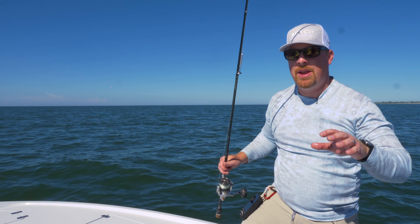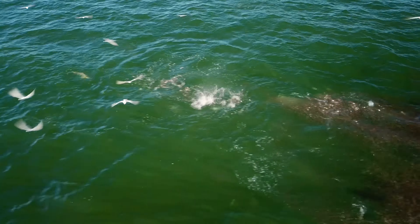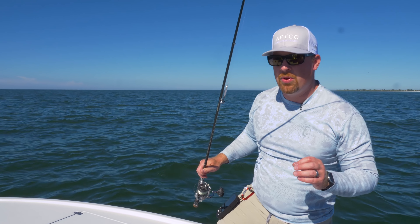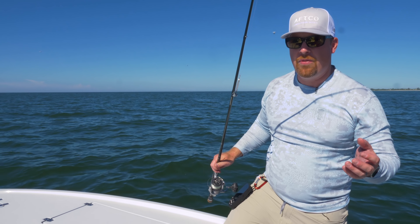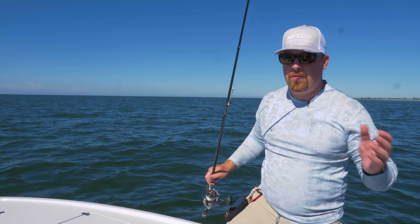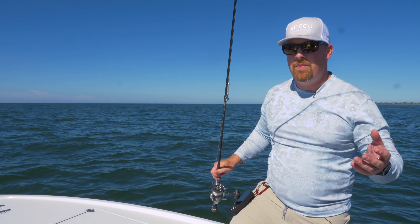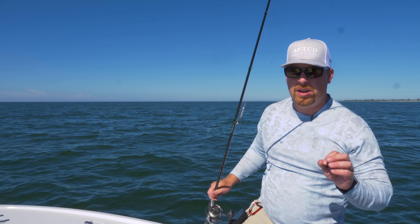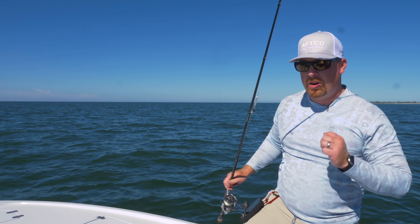That was a total blast coming out here targeting these Spanish. We saw those birds working a mile or two off the beach — tons of activity. We've got mackerel, bluefish, and sharks all having this massive feed on the sardines moving through. It's fast action, easy to do, very accessible, and fun for the whole family. The epoxy jigs and heavy minnows are the perfect product to reach those fish at range, follow them with your boat, and get tight. They are good to eat — smoke them, anything like that — so if you're looking for something to bring home, it's a good option. We're all catch and release today, but we'll head back in and see what we can catch later.